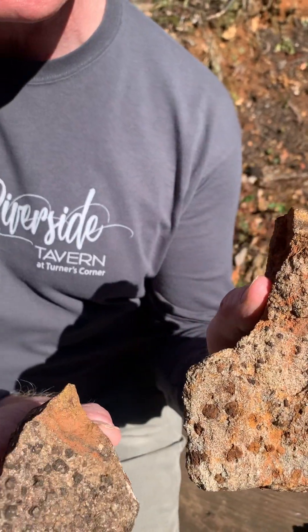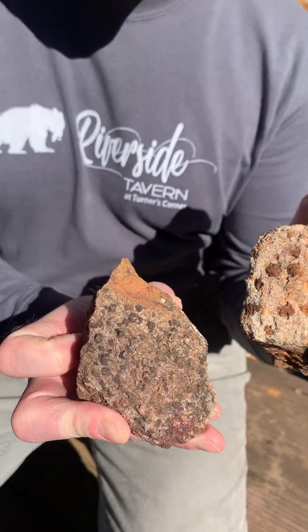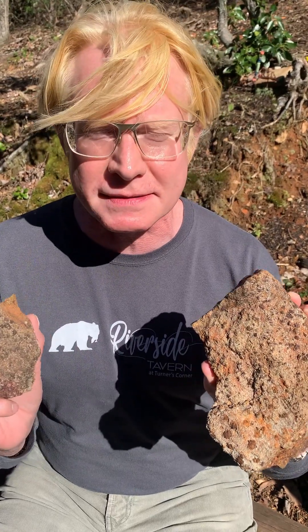You can see the garnets there. Now these are not jewelry grade garnets — jewelers would not use these kinds of garnets. So I guess you would say they're not necessarily commercial grade like high-end garnets.